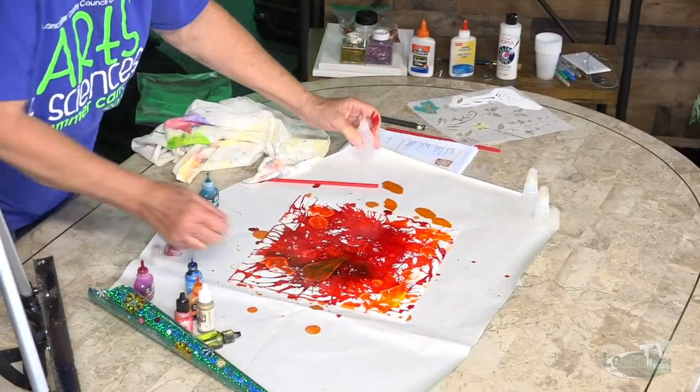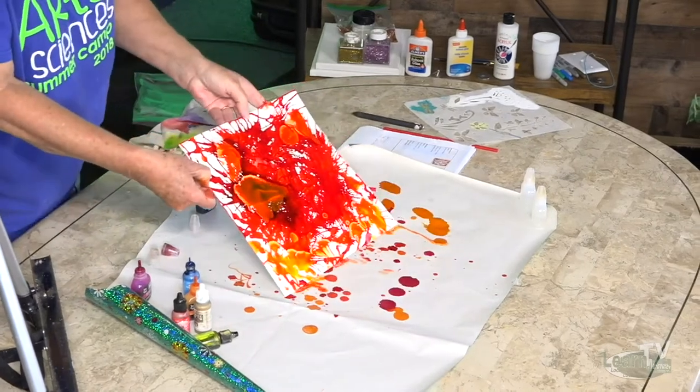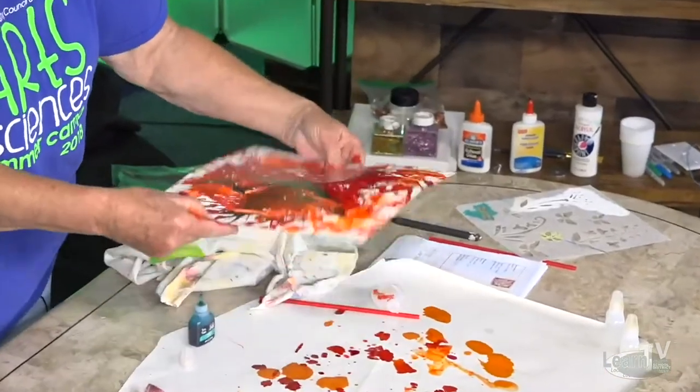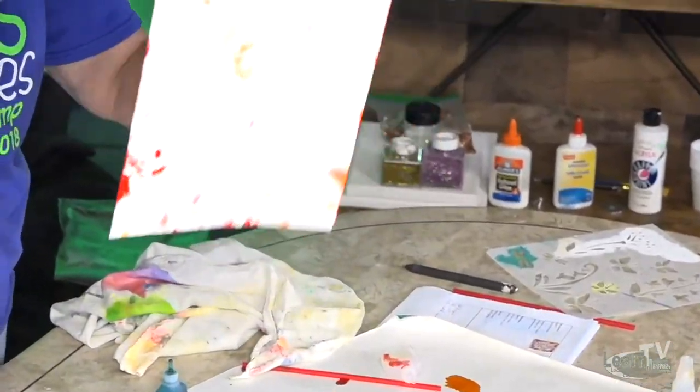How's yours coming along, guys? Look at that — you just kind of spray it this way, you just squeeze it a little bit. A little bit goes such a long way.